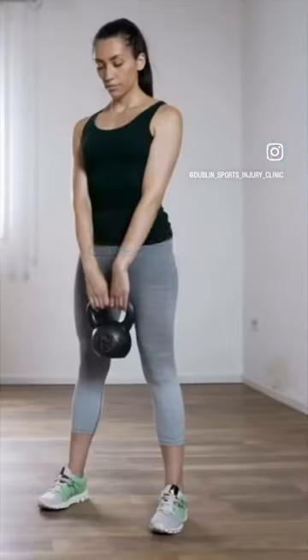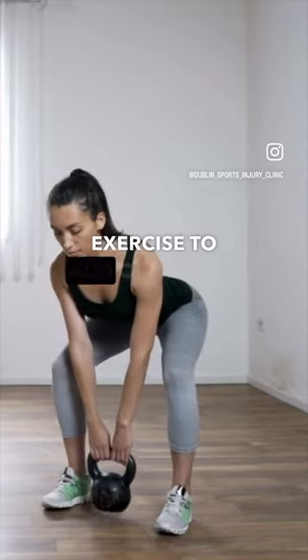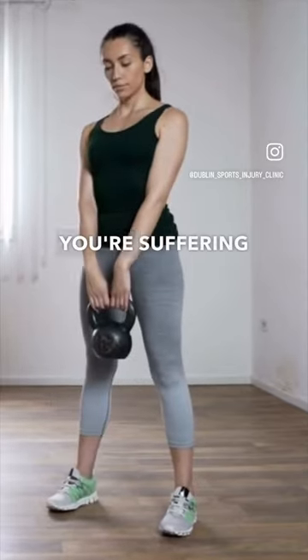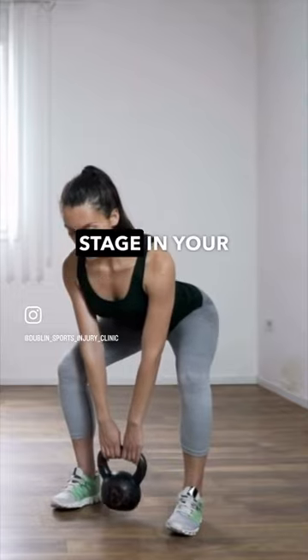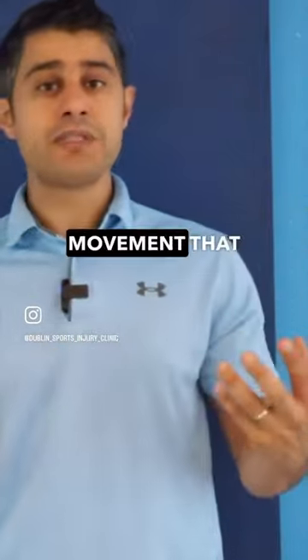In this video, we're going to talk about deadlift. Deadlift is a very important exercise, in my opinion, to add to your routine, especially if you're suffering from lower back pain, because at some stage in your life, you need to pick up something from the ground, and it's a similar movement that you do in the deadlift.